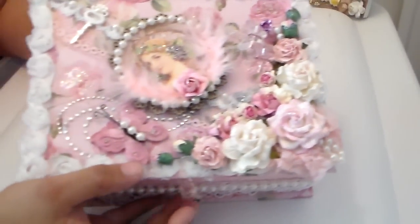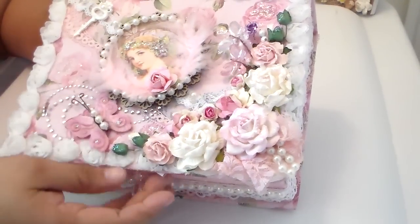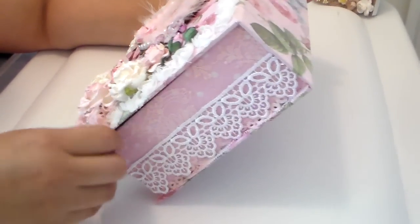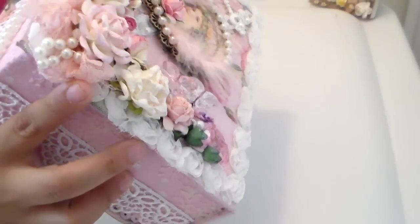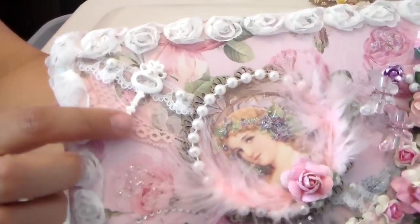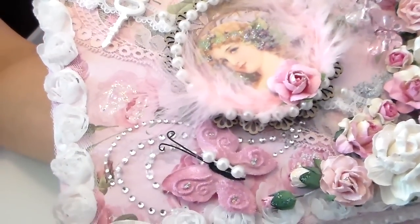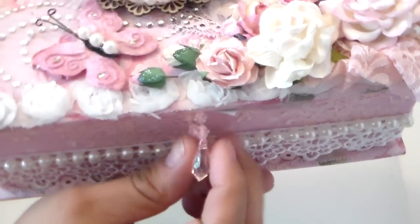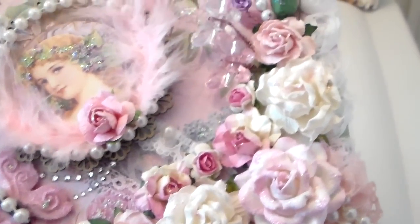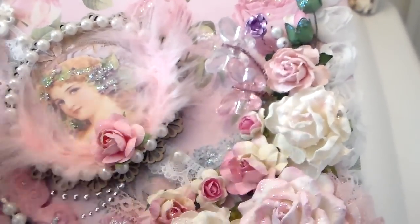This box is absolutely beautiful, this is so pretty — oh my gosh, can you guys see this? Holy macro, this is absolutely beautiful. I love this box. Oh my god, this is so pretty. Did it come already like this? This is absolutely gorgeous — look at this, you guys. It even has a little key right here. She used a lot of trimming and this really beautiful butterfly with some bling.